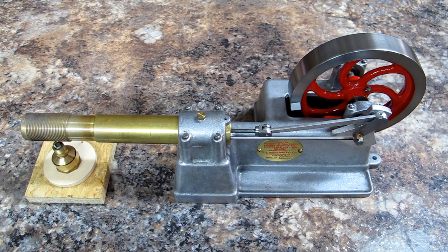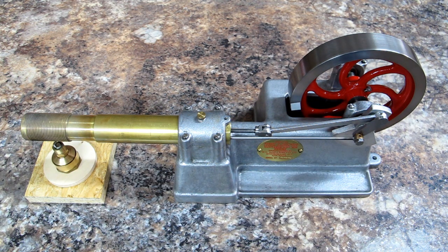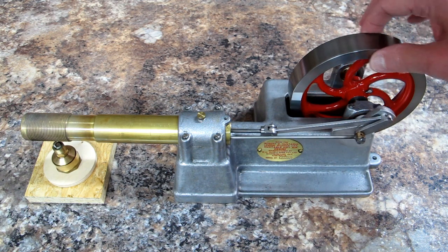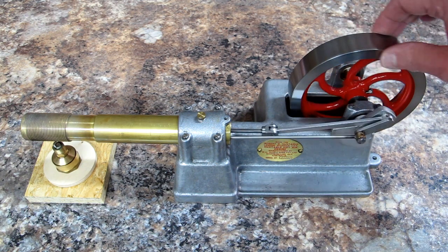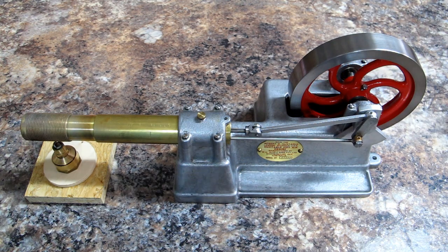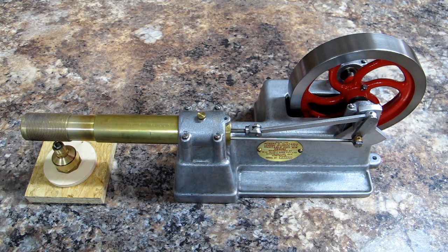This is the Huxtable Hot Air Engine, made by W.M. Olds & Son Party Limited in Maryborough, Queensland, Australia. I got this about a week ago. It has a very heavy machined cast iron flywheel. I'll put a reflective tape on here so we can check the RPM and see how fast it's running later. This is not your cheap made-in-China hot air engine — this is a very precisely machined demonstration or display type model.